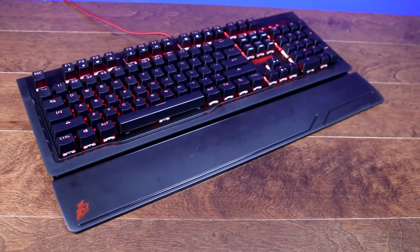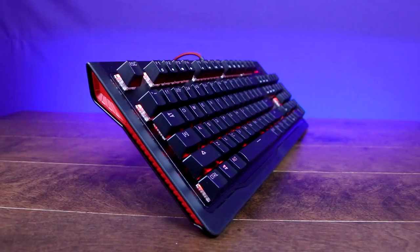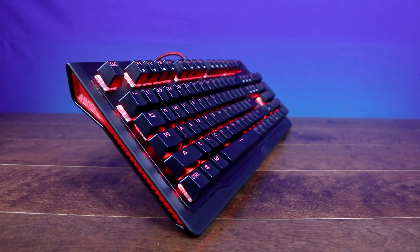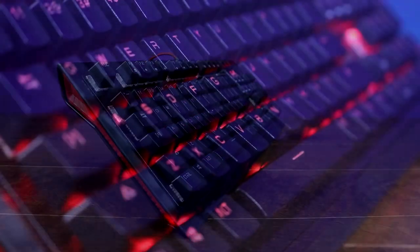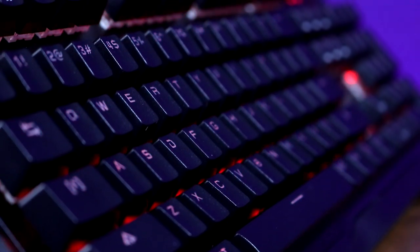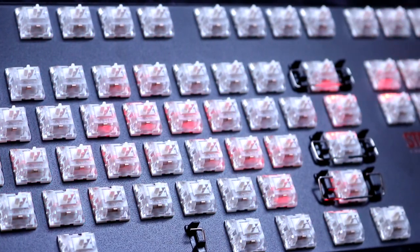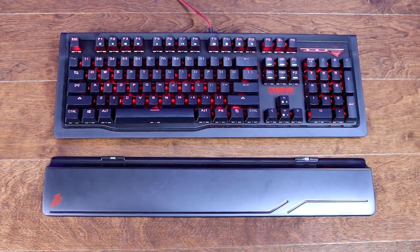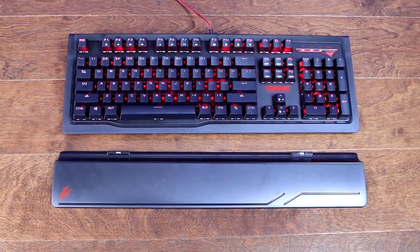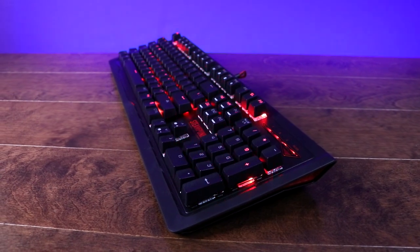Overall, the First Player Steampunk left me a little surprised, much like their Fire Rose that I reviewed a few months back. It certainly isn't the best keyboard out there — it lacks dedicated media and macro keys, and there's no RGB in this very much RGB era. But for $55, what you do get is an incredibly rugged mechanical keyboard with switches that are better than your average budget keyboard. Add the detachable wrist rest and the full-sized layout, and the Steampunk is a budget mechanical keyboard I feel more than comfortable recommending at this price.